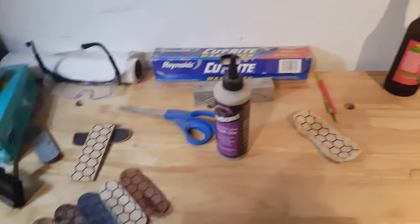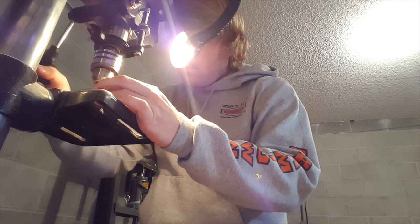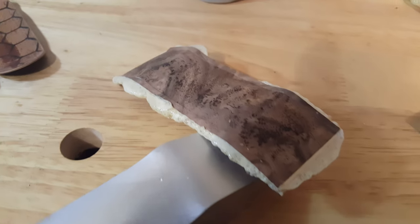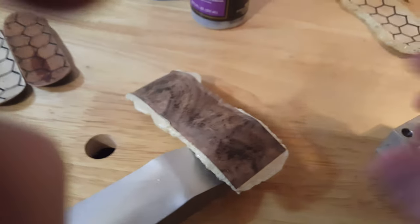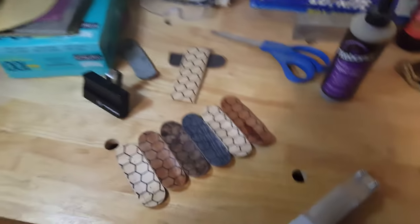Before I have to change to the one-eighth inch bit and then change it back, I want to simplify the process and go ahead and get that deck out and tapped. That deck is out of the mold and the holes are tapped, so we're looking good with the burro. Now I can go ahead and switch out the drill bit.